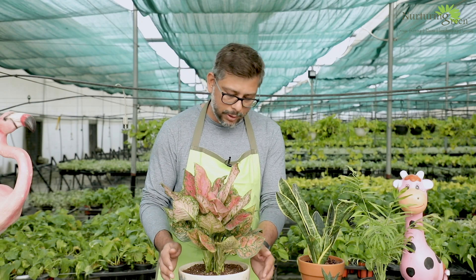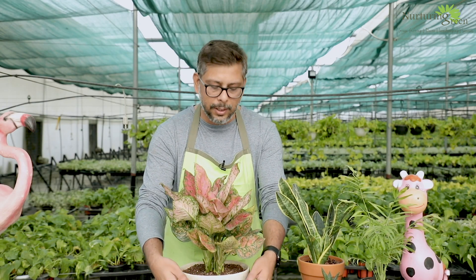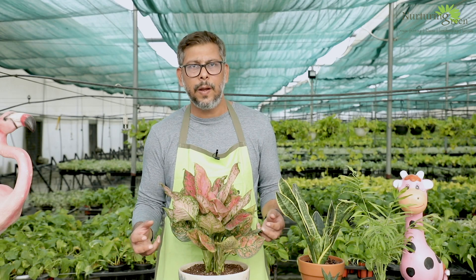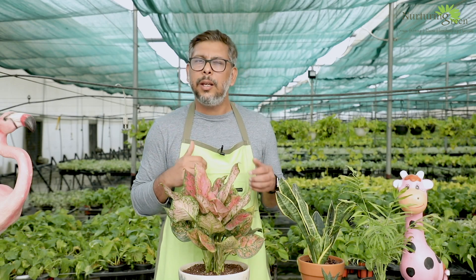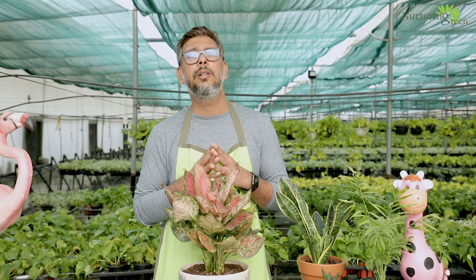That's why less is more — always make sure you don't overwater your plants. When you overwater, there is clogging happening at the root level; the roots don't feel good and slowly start rotting. Once they start rotting, you see the foliage going down too. Always make sure you water optimally. There is a lot of content I've covered in Gardening 101 with videos on watering tips you can refer to.